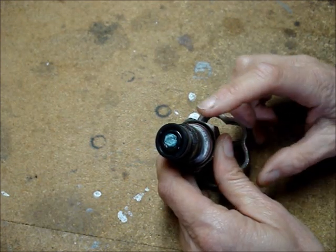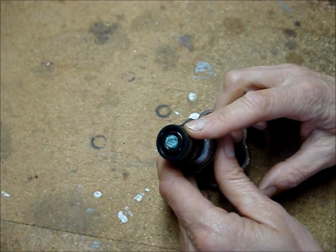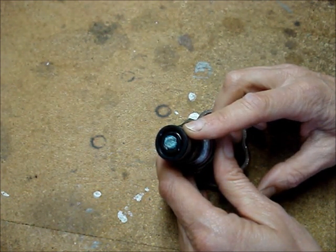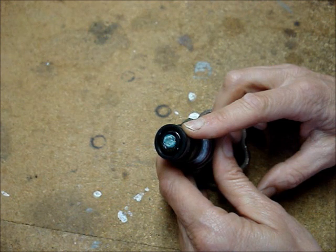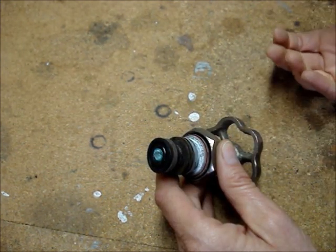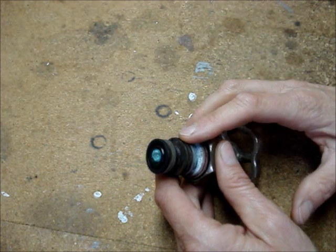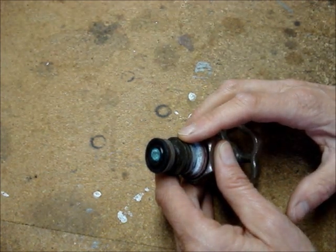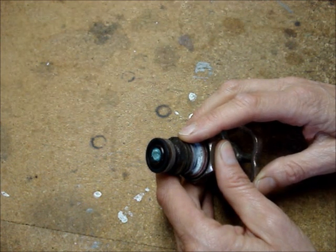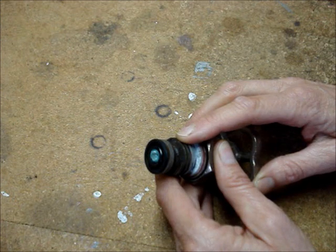It's important to get the screw out of the end of the valve. If not, chances are you'll have to replace the entire faucet. Care also has to be taken that the valve is not damaged. The valve is made of brass and that's a soft metal — it's easily broken or scratched or nicked.